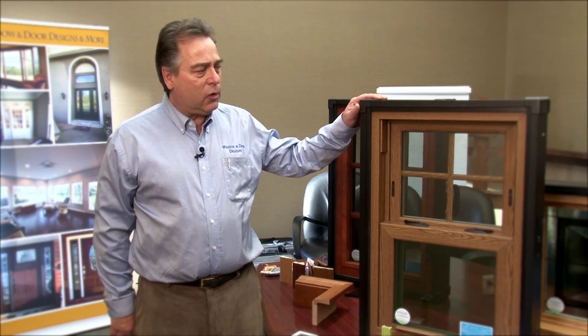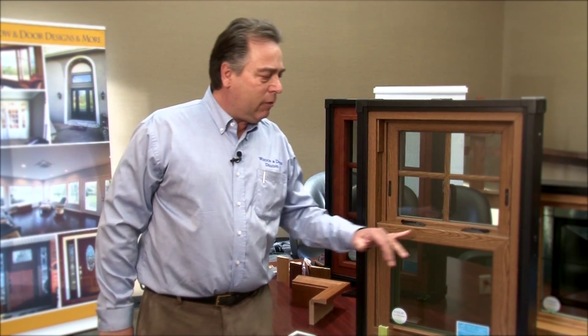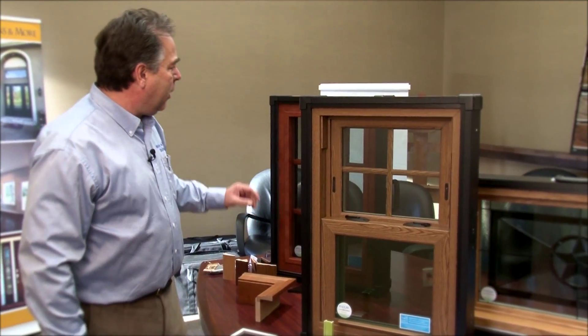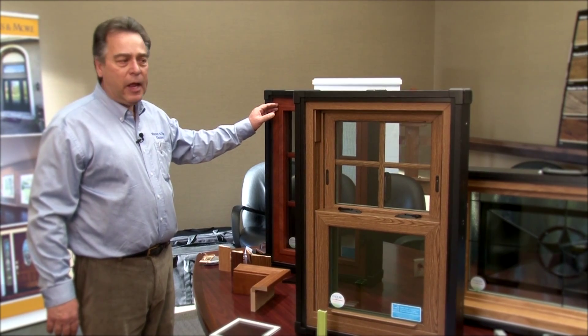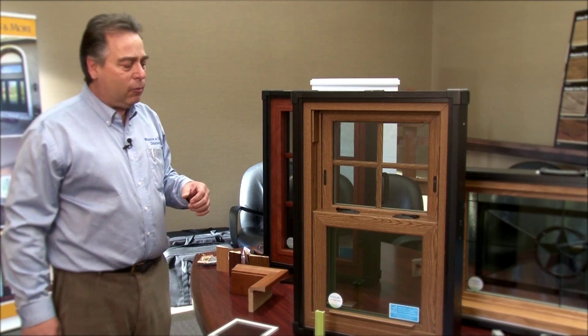Let's start our demonstration with one of the windows — it's a double hung replacement window. It has the option of a wood oak grain on the inside. This is the dark oak, and that window there is the light oak. It also has a cherry look on the inside. Then we can get white, sandstone, tan, and beige. So these are some of the color options we have for you.